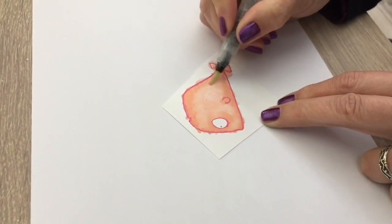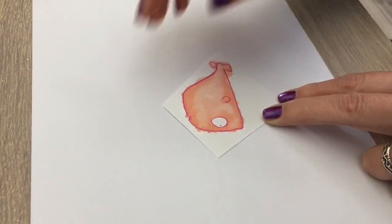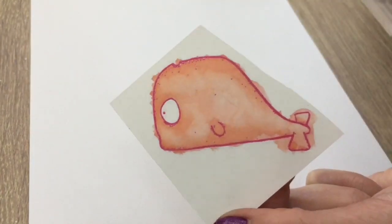I'm going to fussy cut the whale and I like to go outside the lines a bit so the cut edge isn't all white.